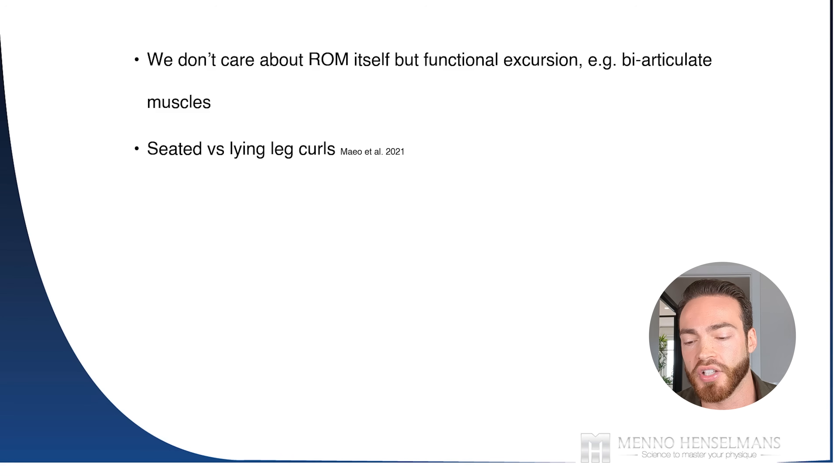This explains why seated leg curls result in significantly more muscle growth than lying leg curls. During a seated leg curl, you are stretching the hamstrings at the hip because the hamstrings are biarticulate — they are active at both the knee and the hip. When stretched at the hip, they are at longer lengths, and therefore grow more. In a seated leg curl machine, you can also lean forward to emphasize the stretch, especially if the machine doesn't allow your legs to go fully straight. Leaning forward lengthens the hamstrings further, allowing high tension in the fully stretched position.